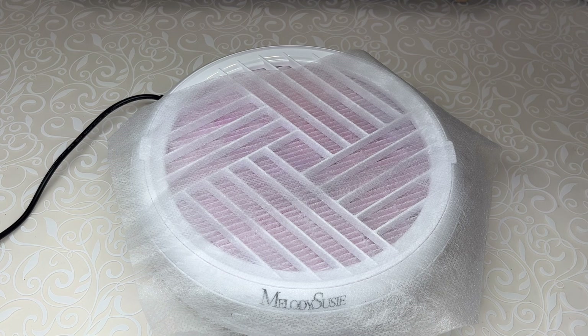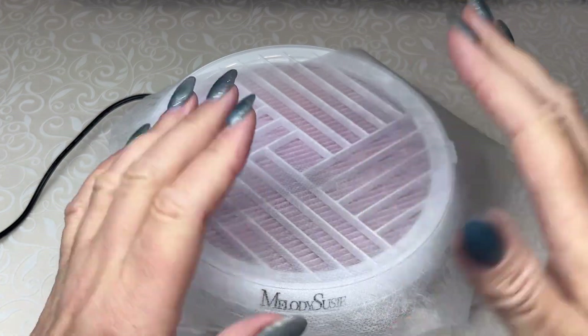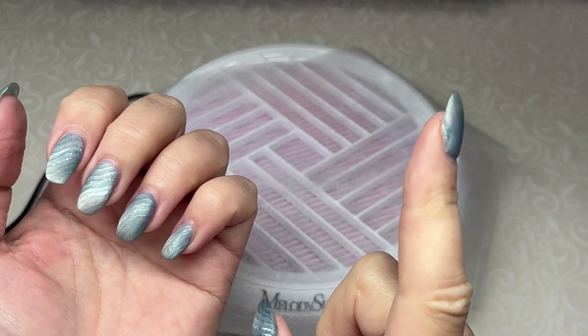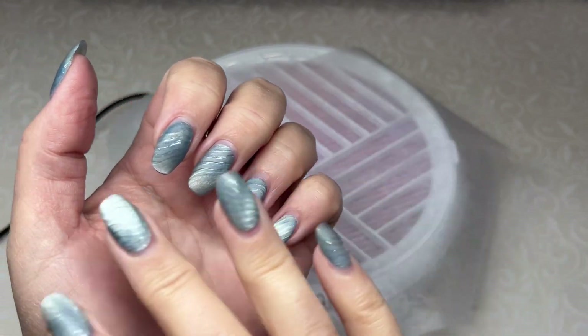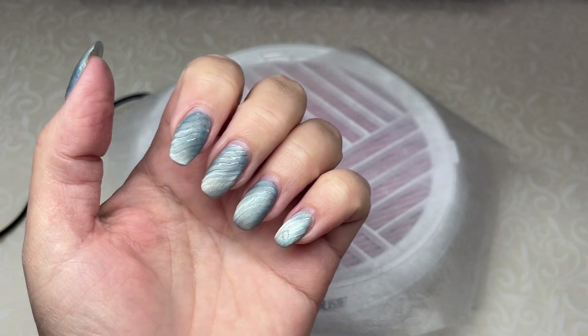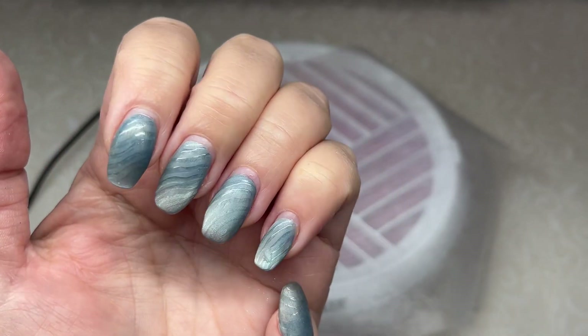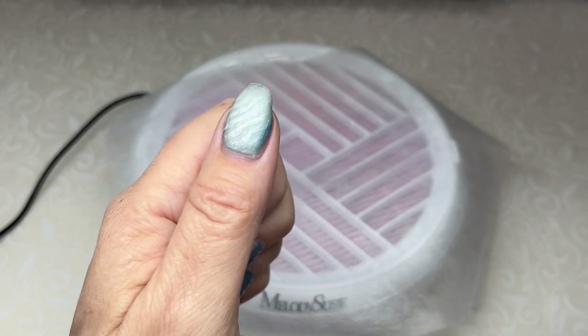Welcome back everyone. I wanted to do a follow-up of a full nail tip gel-x fill. The original video is in the top right corner where I actually did these nails and showed the products I used. I'm going to do a follow-up — I am three weeks in, just over I think, and everything's really good so far.